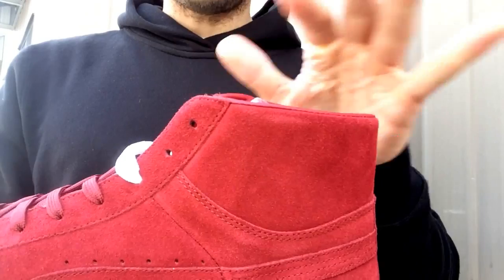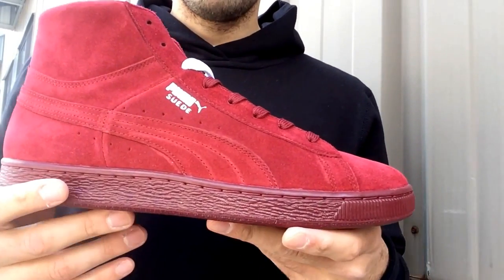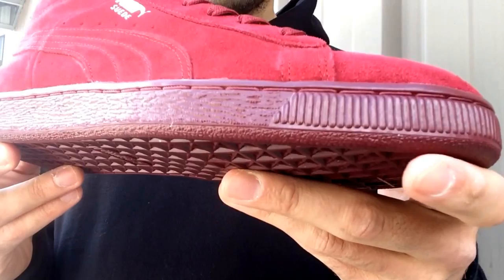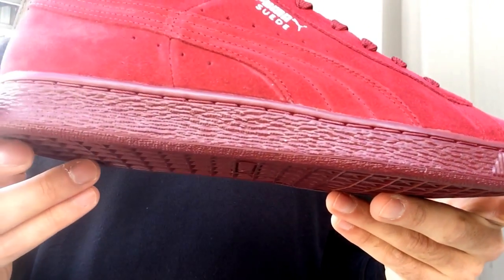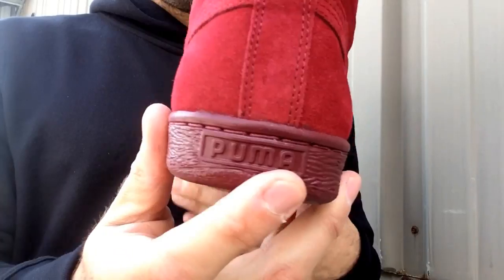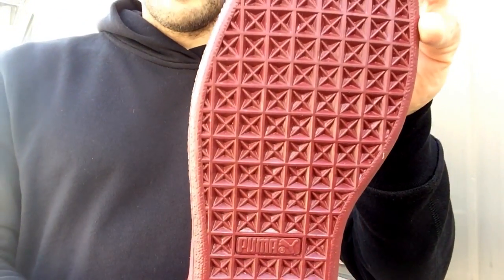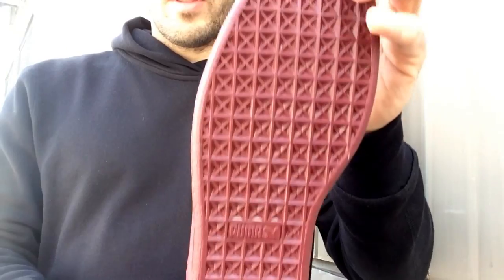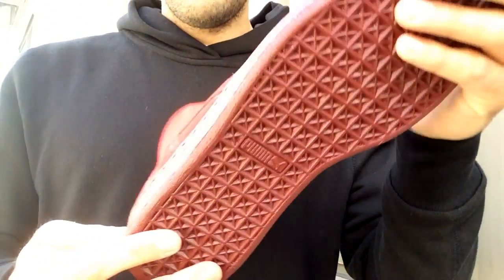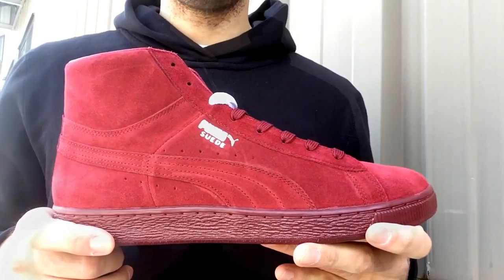Really classy touch — I'm glad they did that. They put leather lining on most of the suede low-top and mid models. The sole is all rubber and it's a little bit darker than the rest of the shoe. Got a Puma hit in the back, a standard traction pattern, with another Puma hit in the middle of that.